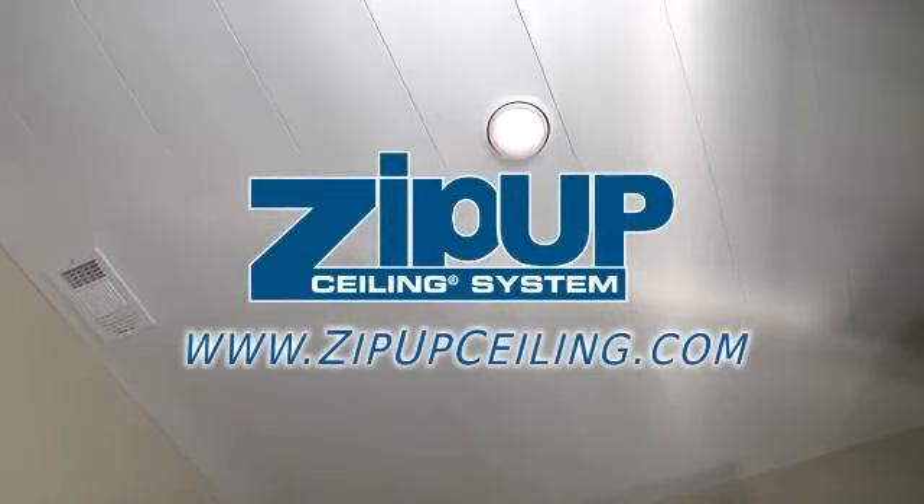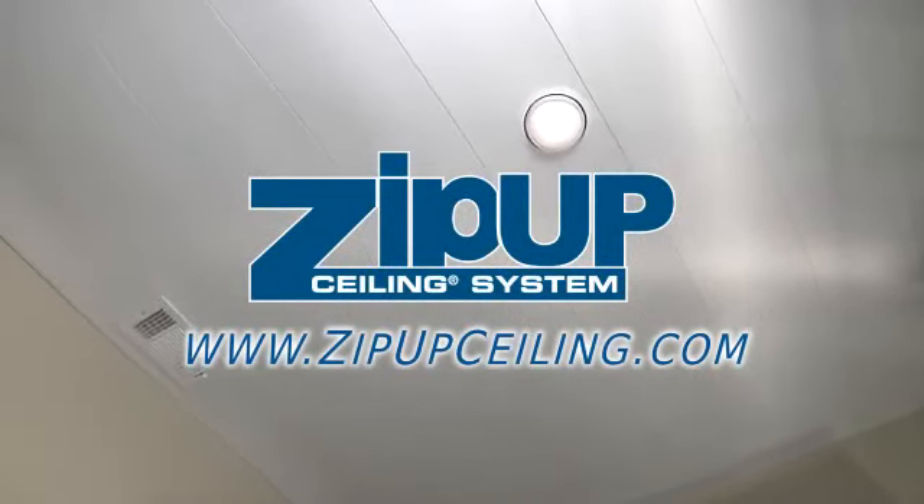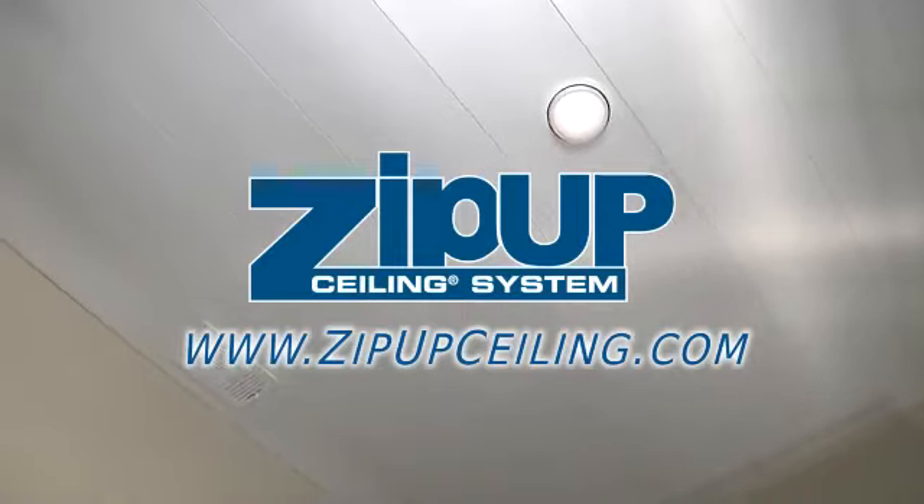Check us out on the web at www.zipupceiling.com and don't forget to like us on Facebook and Twitter.